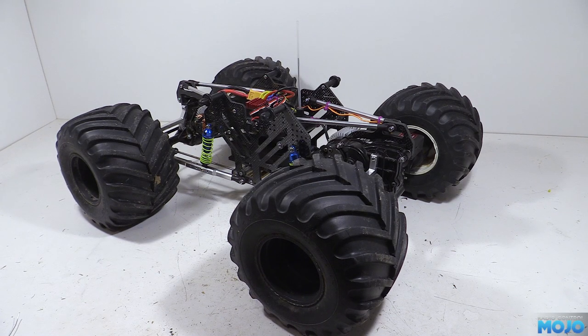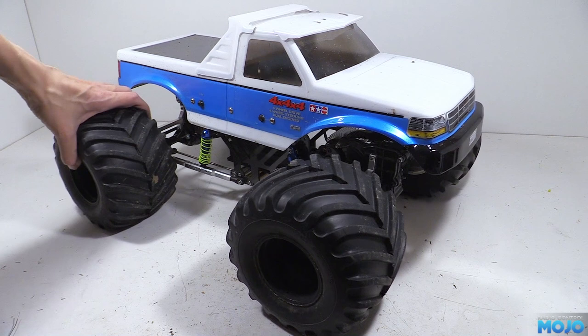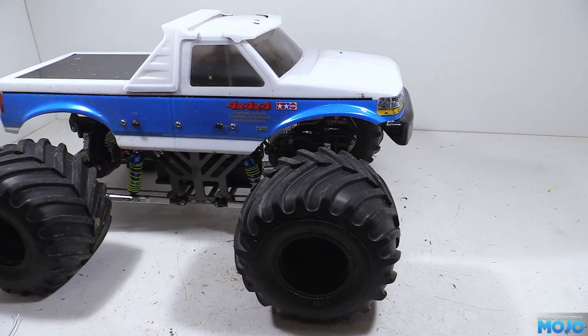Well, not too surprisingly, it doesn't really look any different. I think we should really put the body back on to see if the overbite looks any better. And yeah, I think it does. The front of the body still sticks out a bit, but just extending the wheelbase that little bit has made it look quite a bit better.